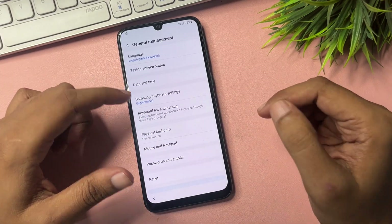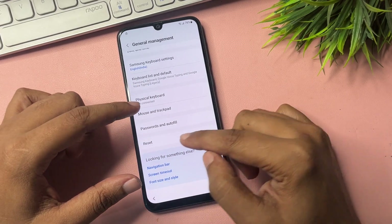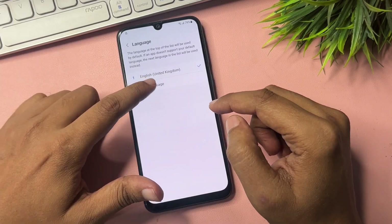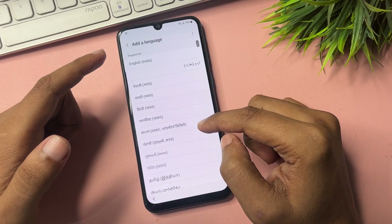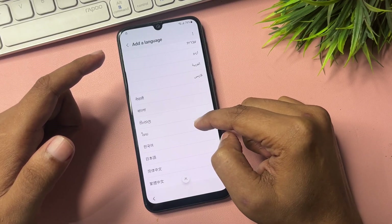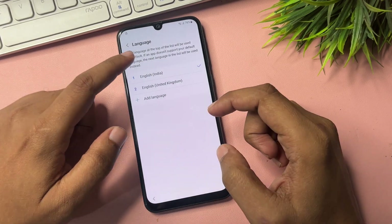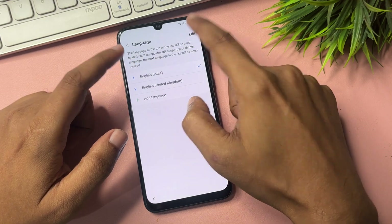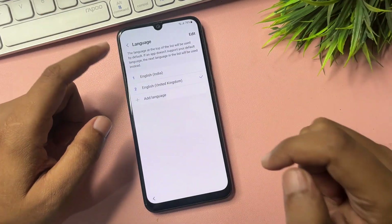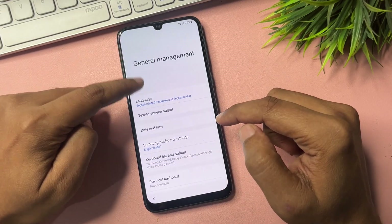Now make some changes on this page. Go to General Management, then find the Reset option. Press Reset, then go to Language. Tap Add Language, choose English, set it as default, then go to Edit and select English UK. Tap Apply. Then go back twice.